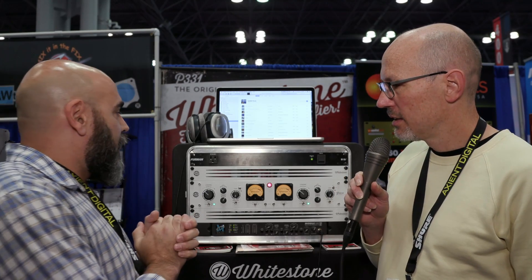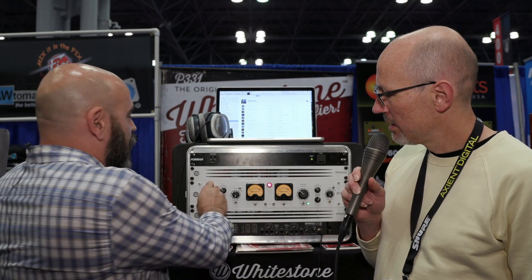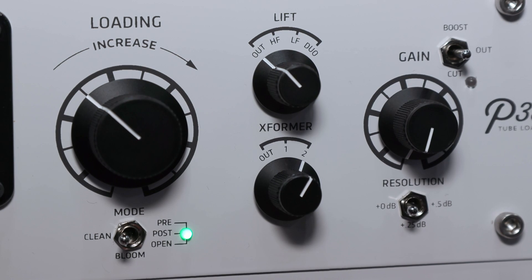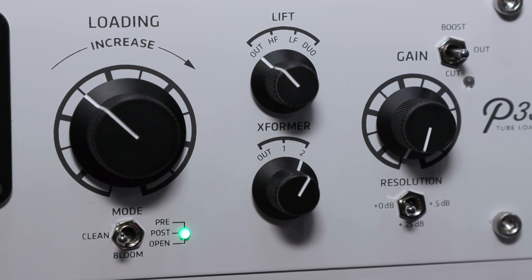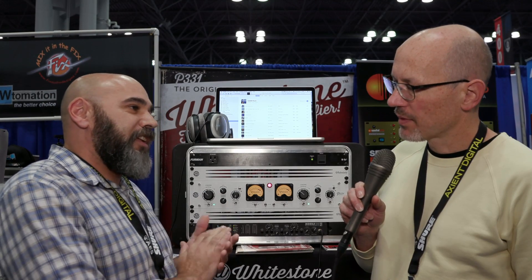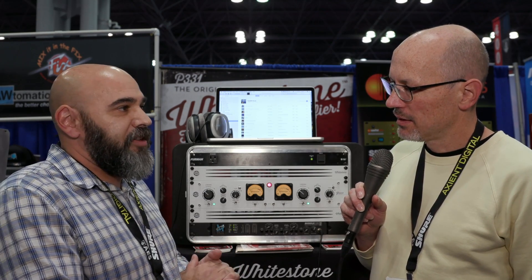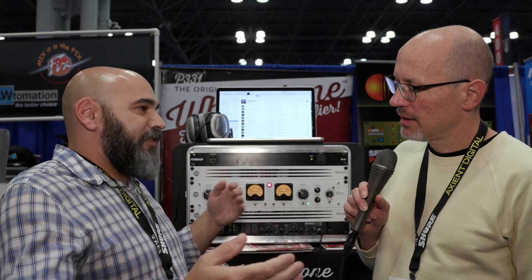Is this available to buy now? We'll be shipping at NAMM. The price will be $4,500 US dollars. It's fully digitally controlled analog, all rotary switches, no audio runs to the front panel at all. There are 80 relays that control every circuit in it, and all 0.5 and 1% film resistors — it's all done right. So truly a mastering-oriented product in that sense of being fully recallable. It was designed for a mastering room, but we have mix engineers using it on their two-bus that we've been talking with and getting feedback from as we've developed it.